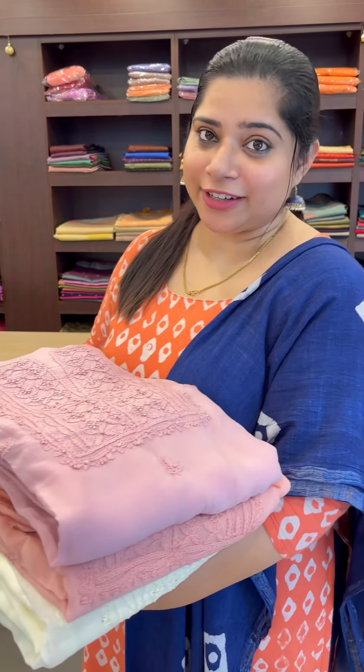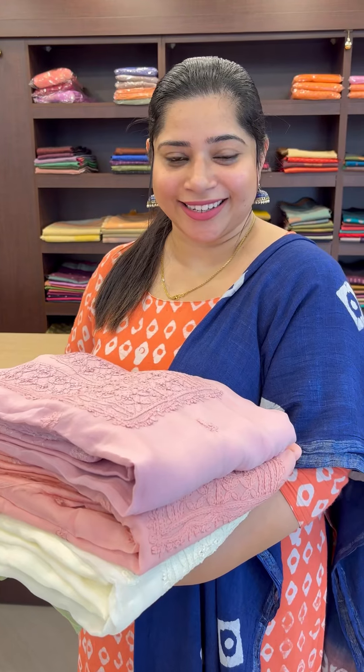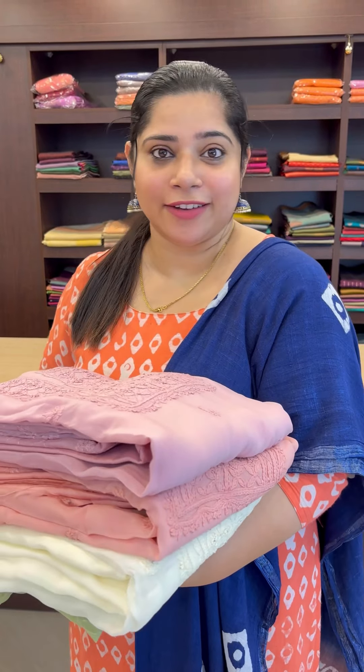Hello all, welcome to Amey Rajini. We are presenting Viscose Organza Fabric in the Salwar Swoops collection. This is a pastels in detail video.